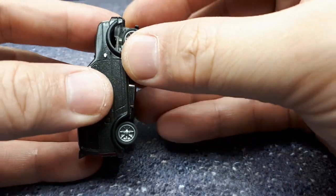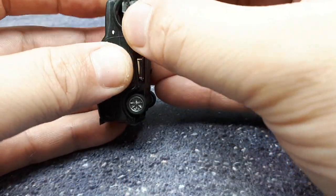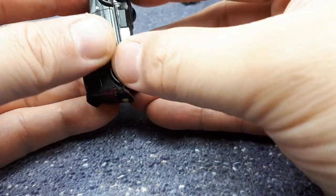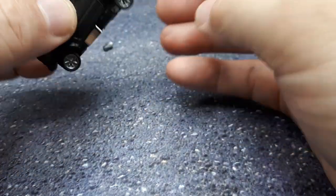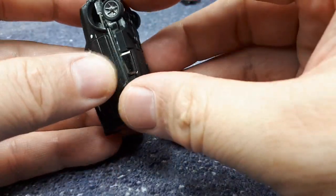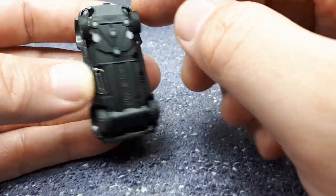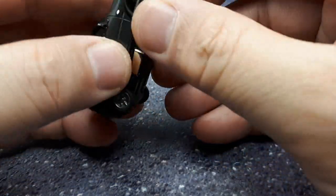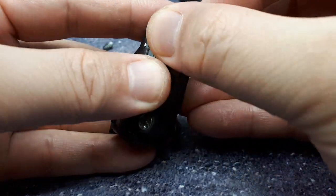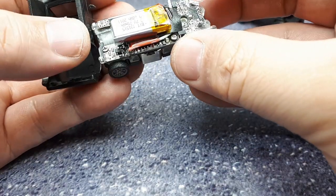For a makeshift lowrider SUV it might be all right. Now the plastic lights of the mini are a little too long — they're preventing it from sliding in all the way, so I might have to sand down these headlights.